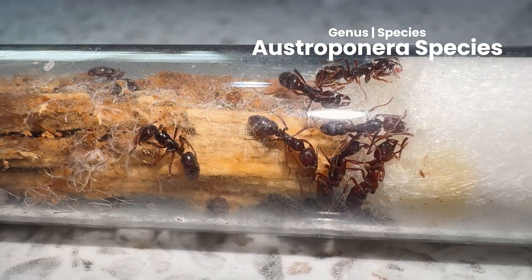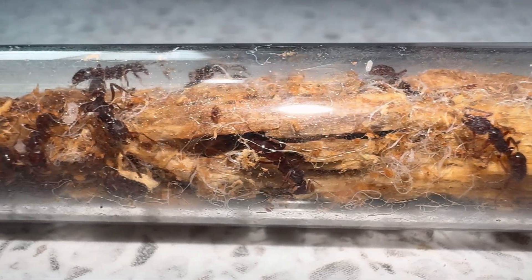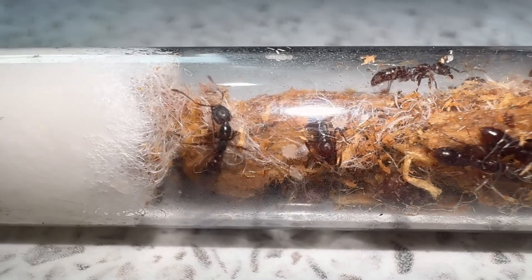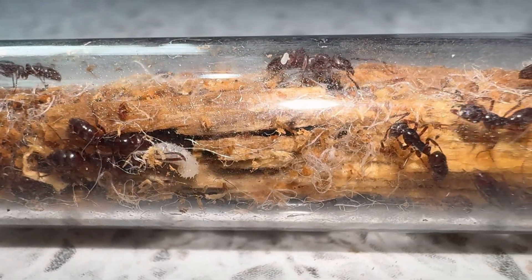I ended up taking another day to figure out what type of setup would best suit her. In the meantime, let me introduce you to our new purchased colony — clearly eager to venture out of their test tube, pulling at the cotton ball. This colony is the genus Ostropanera, the larger cousin of Hyperpanera, containing one queen and around 30 workers.